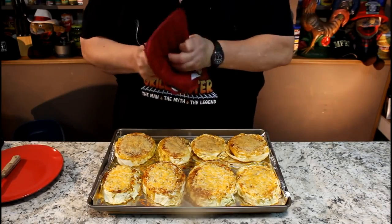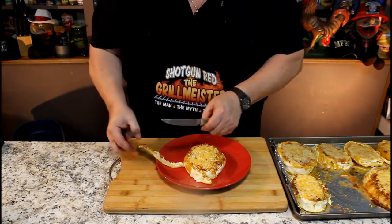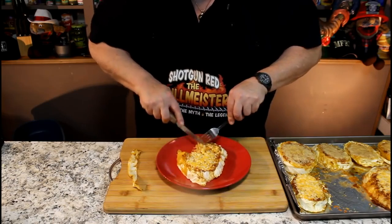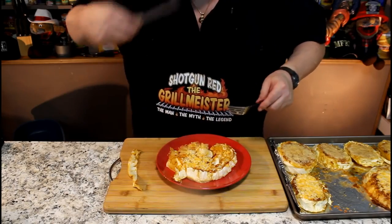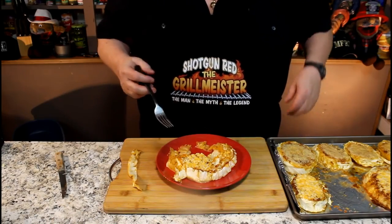Let's go ahead and plate one of these up. It is so soft, it's fall apart. I am ready to do some damage on this. You don't even really need a knife — you can just cut it with a fork. Look at there, it just wants to fall apart. Put the cheeses that you like on here and make yourself some baked cabbage steaks tonight. It's going to be fantastic. Is this the most delicious baked cabbage steaks with two types of cheeses you ever ate? If it ain't, it ought to be.